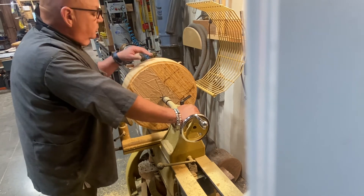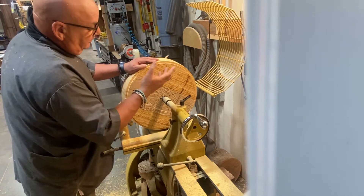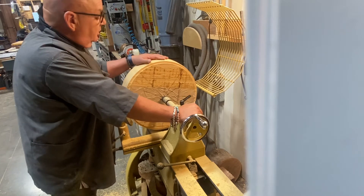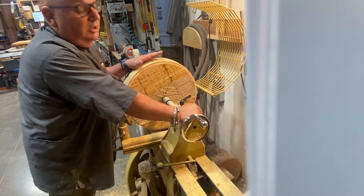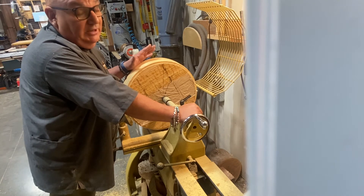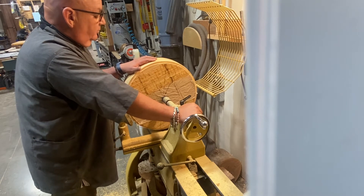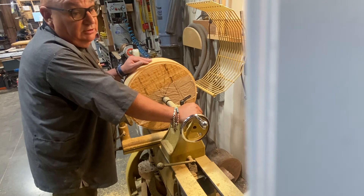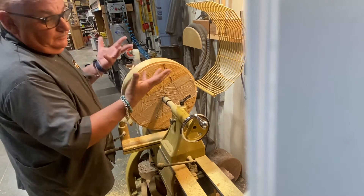So I just glued it all together, clamped it up, and let it sit overnight. Then I cut it kind of into a circle. By the way, this stuff is really super hard. I took the finish off through the planer with each piece before I glued them up, and they really glued together — I mean, this bamboo glued like nothing I've ever seen.